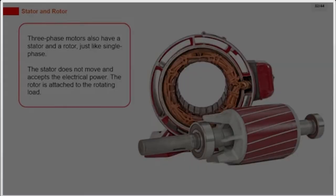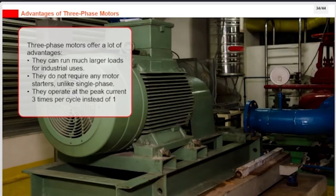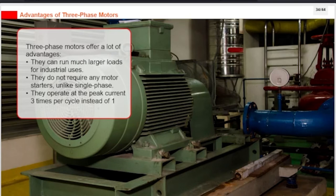The stator does not move and accepts the electrical power. The rotor is attached to the rotating load. Three-phase motors offer a lot of advantages: they can run much larger loads for industrial uses, they do not require any motor starters unlike single-phase, and they operate at peak current three times per cycle instead of one.